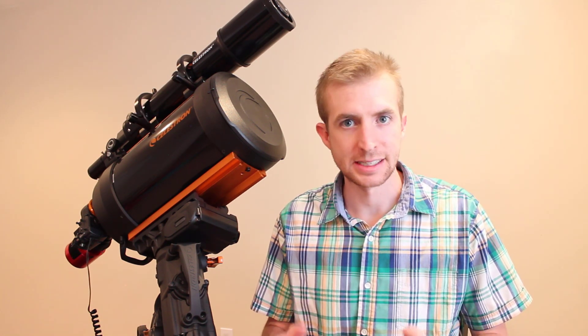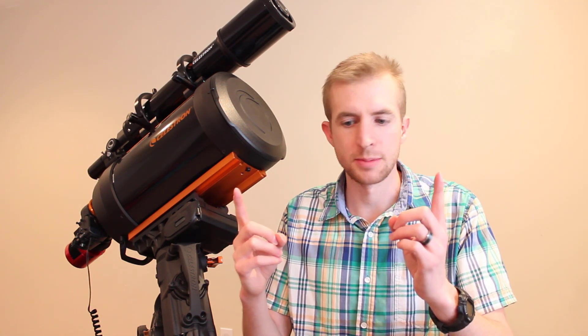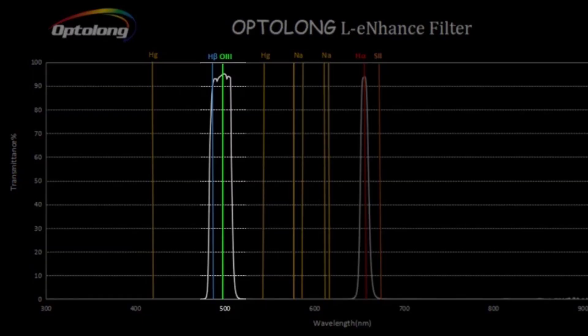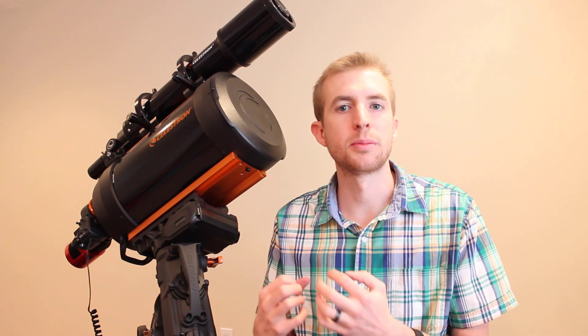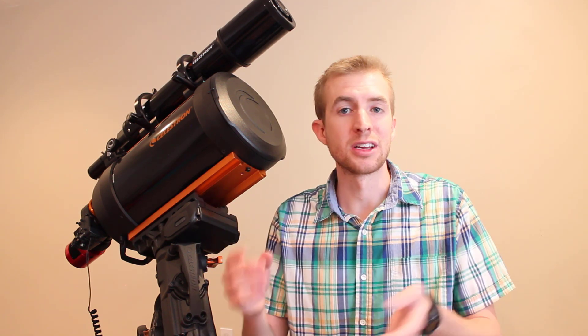Does this mean the L-Extreme is a poor choice of filter? Absolutely not — it's just physics. If you have really narrow bands and you're shifting off those wavelengths a little, you're not going to be getting as many photons transmitted at 656nm and 500nm. That's also why the L-Enhanced shows higher transmissions: it has a 24nm Hydrogen Beta and Oxygen 3 line and a 10nm Hydrogen Alpha line. Those wider bands still shift a little, but because they're wider, you're still transmitting the light. The narrower the band, the more that band shift affects transmission. That doesn't make the L-Extreme a poor filter — it's simply a property of being a narrowband filter.